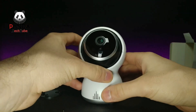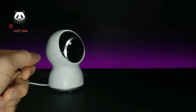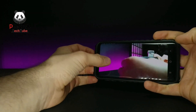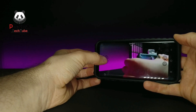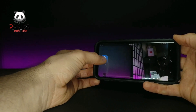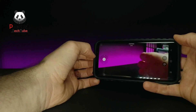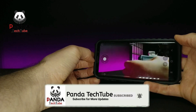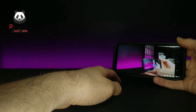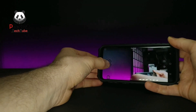I got the camera all set up and the app open — pretty simple process, very similar to the last one. What I really like about this one is when you tap on the screen you get a joystick layout rather than just swiping, so you use it like a joystick to move left and right, up and down. It still has about 360 degrees of movement, so you can do whatever you need — whether it's for a backyard, checking on cats, or using it as a baby monitor.